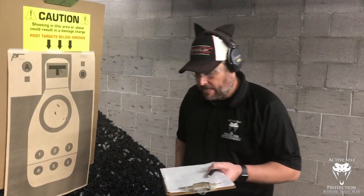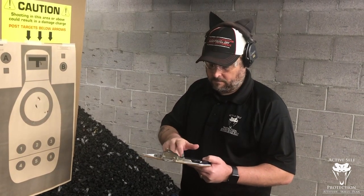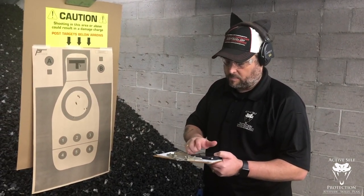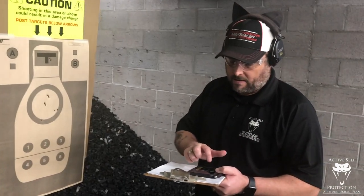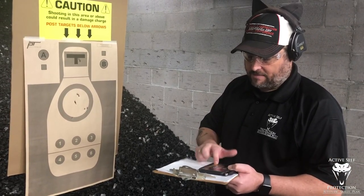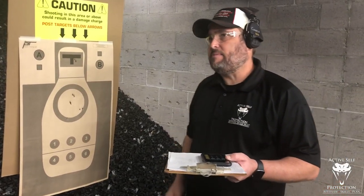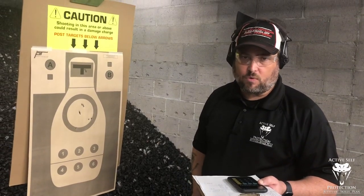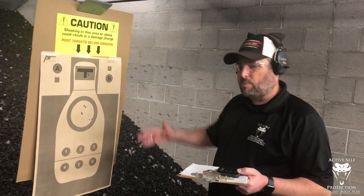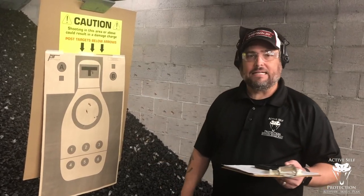50 points in 4.59 seconds total. Let's do the math — this just normalizes it to a standard score. Take 50 points, divide by 4.59 seconds, multiply by 12.5, and that gives us 136.1. So maybe I need to slide the scale a little bit — I don't consider myself quite a master, more of an advanced skilled shooter. So we're probably thinking about 150 and up for a master from the low ready. But I got all my hits and got what I needed.